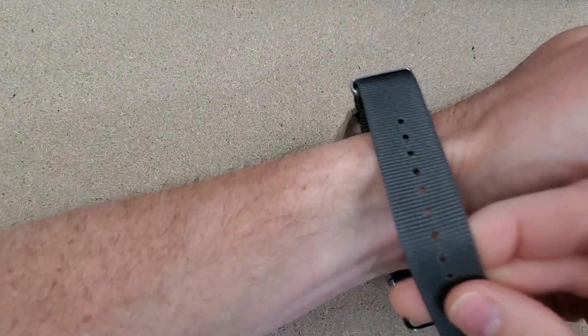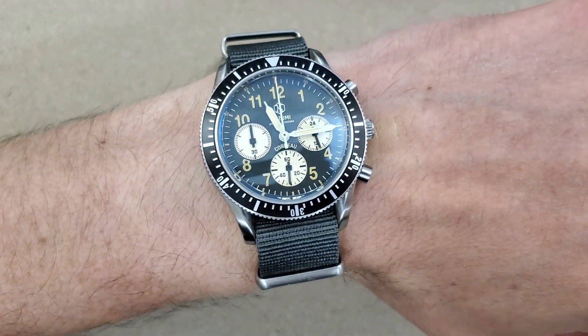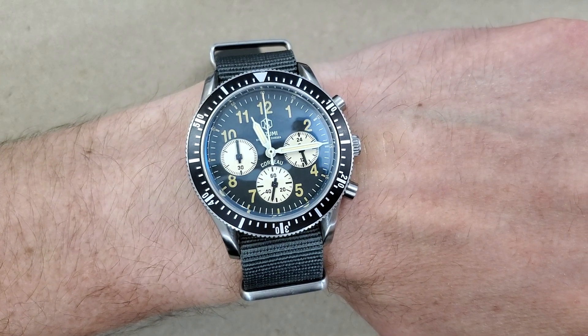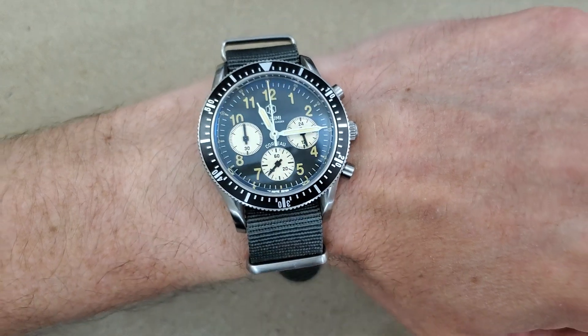So yeah, let's just put this on the wrist real quick. It's not a bad looking watch. I'll check in with you guys in a little while. Thanks.